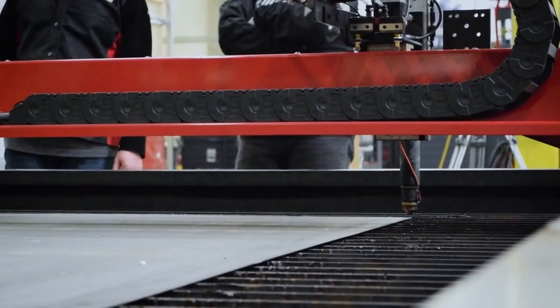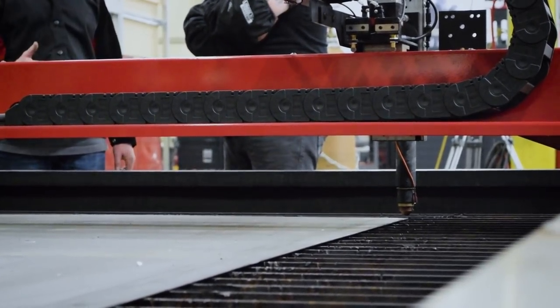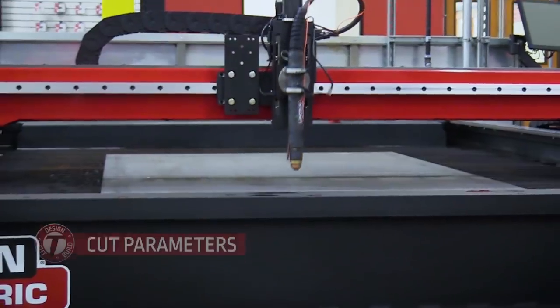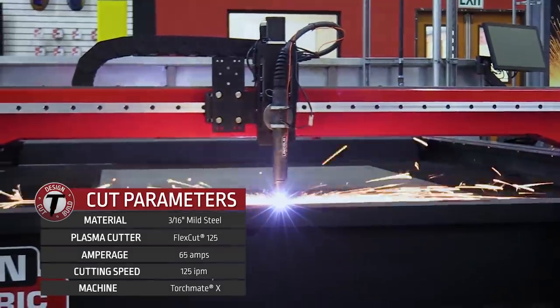Why didn't we just straighten the metal? Well, what if it's a big three-eighths piece of metal? That's back-breaking labor right there. These machines are smart. They're only as smart as the user, though.